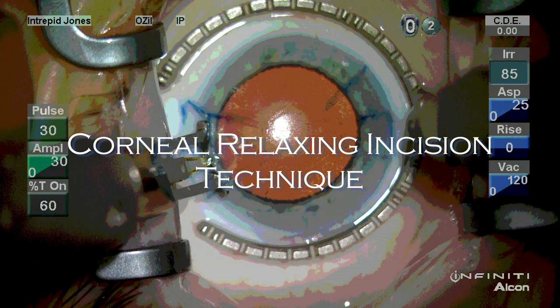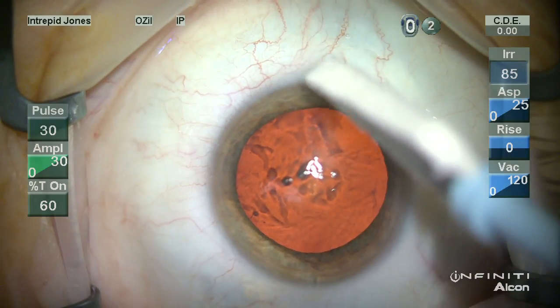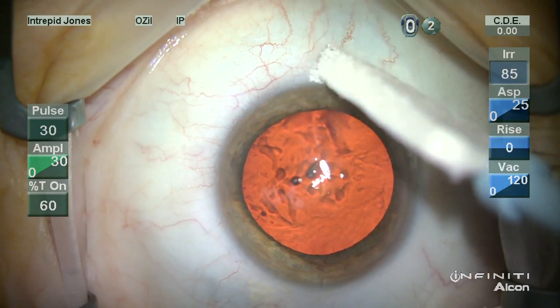In this video I will demonstrate my technique of corneal relaxing incisions. My name is Jason Jones and I have no financial interest in any of the products demonstrated or discussed.